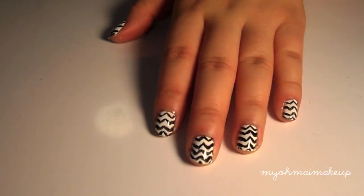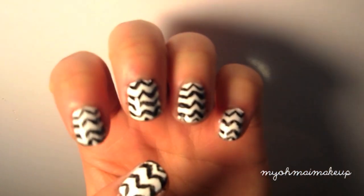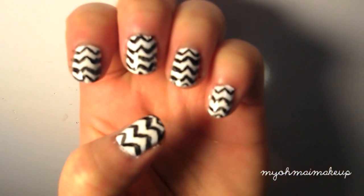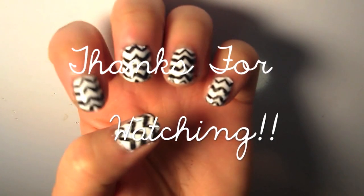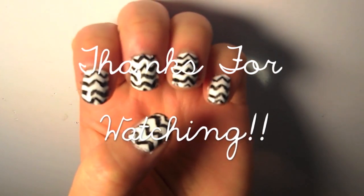Thank you so much for watching this video and I hope you guys like this look. If you try it out please let me know, and follow my Instagram and give this video a thumbs up. I will see you guys in my next video — thanks for watching, bye!